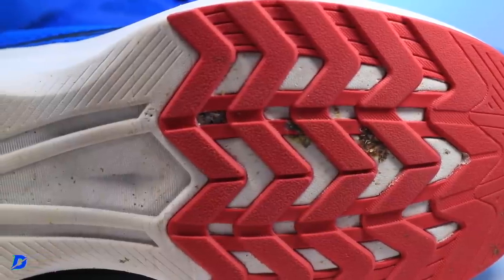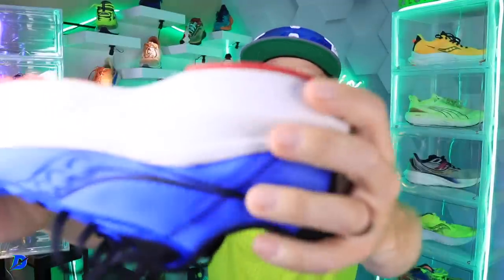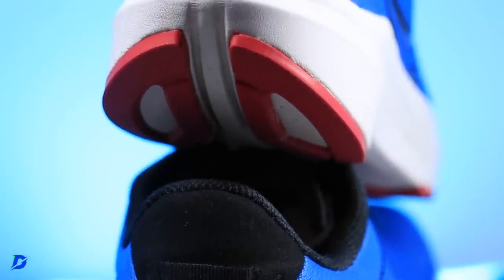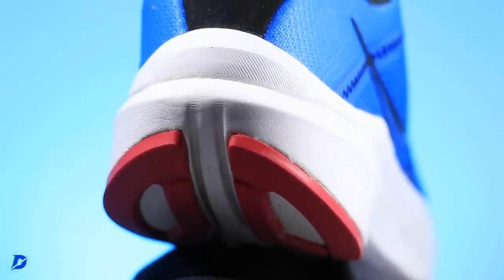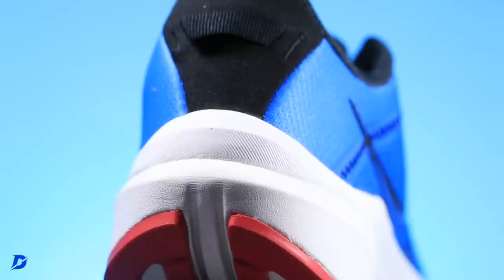Especially if you're a heel striker, this is going to be a really, really nice heel striking shoe for you. It's a good two to three millimeters, so you're not going to wear through that rubber, especially if you're striking the heel hard. You're going to love, love, love the design of the outsole.